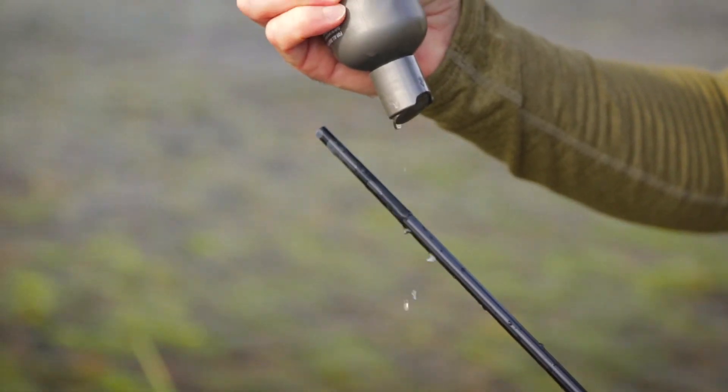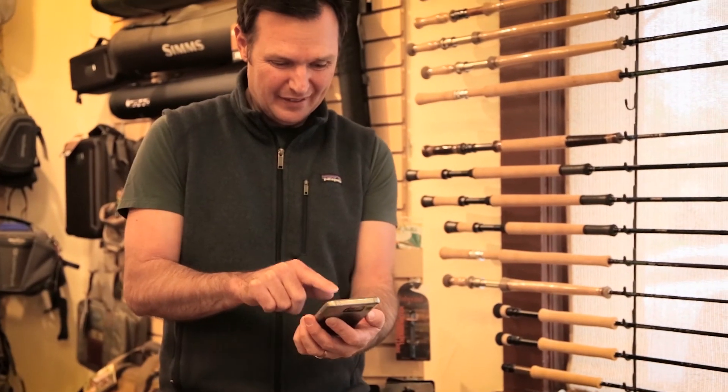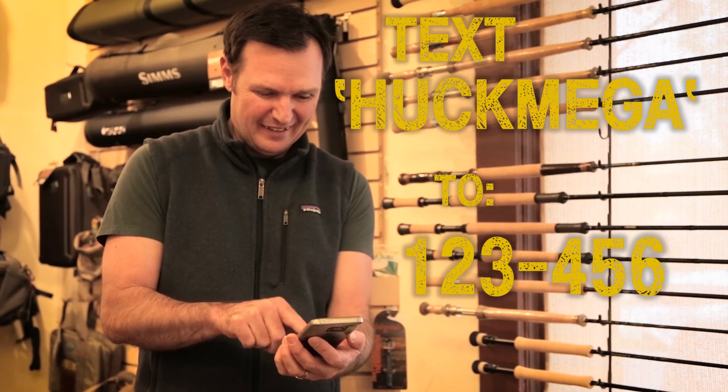Just apply a few drops to the male ferrule and get ready to launch. For your complimentary bottle of Launch, text Huck Mega to 123456.